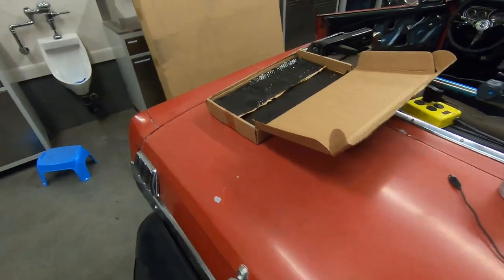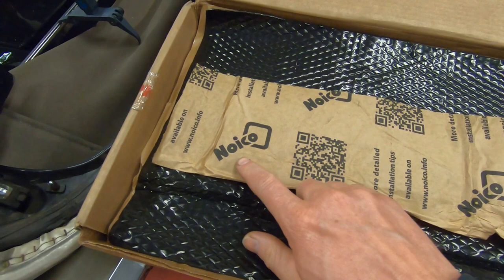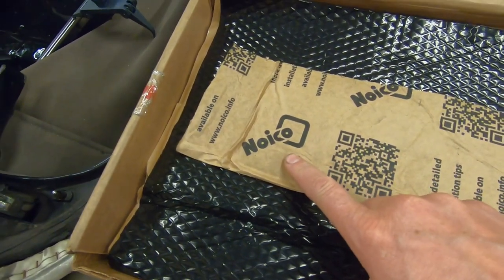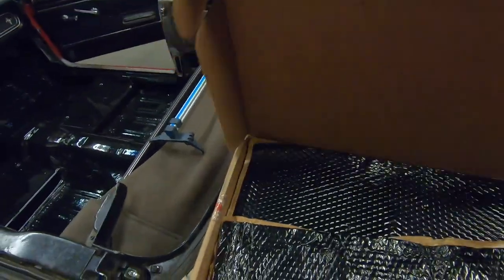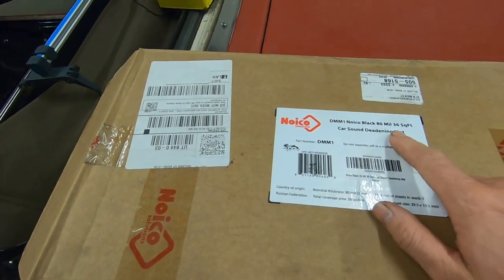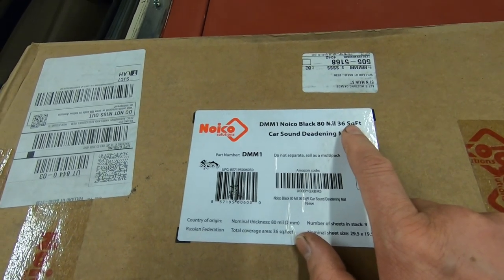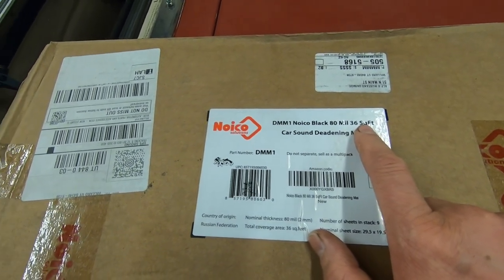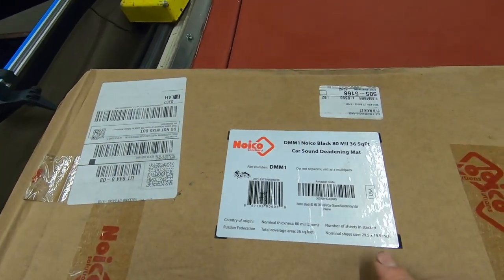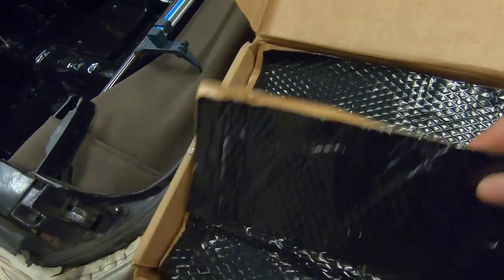I like to use this Noico brand for sound deadening. This is the stuff I get from Amazon — I'll post a link in the description. They come in boxes of 36 square feet. I typically need two boxes for one of these cars. This is 80 millimeters thick and it works really, really well.